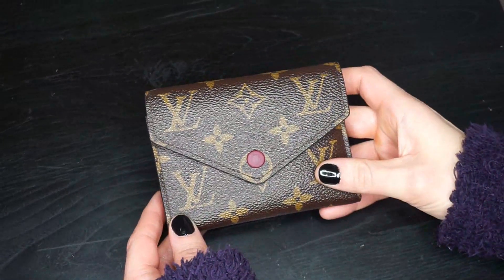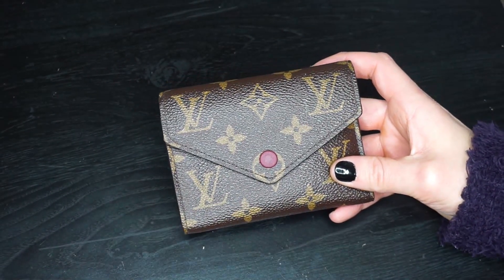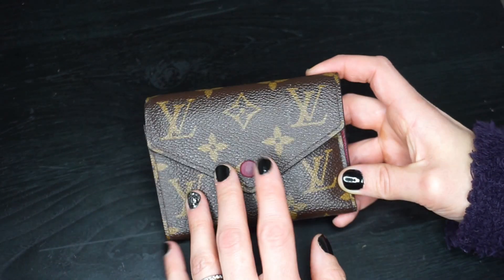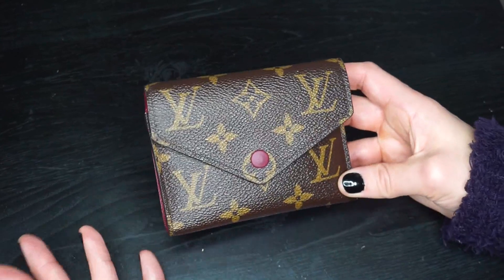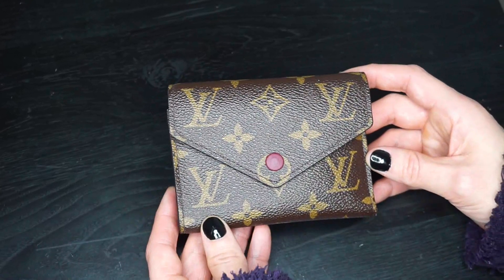Mine is in the fuchsia color, which means the button is fuchsia and so is the inside. It still comes in rose ballerine and monogram, and I also believe it comes in Damier, the Empreinte, and stuff like that. So if you don't like monogram, you can definitely go with something completely different and get the same wallet.